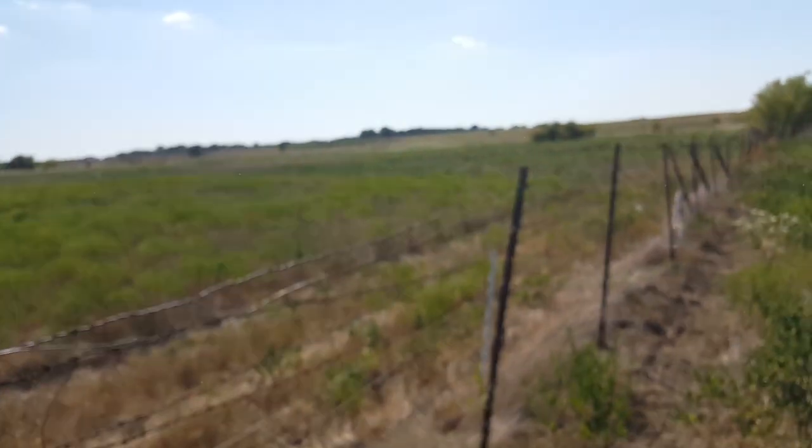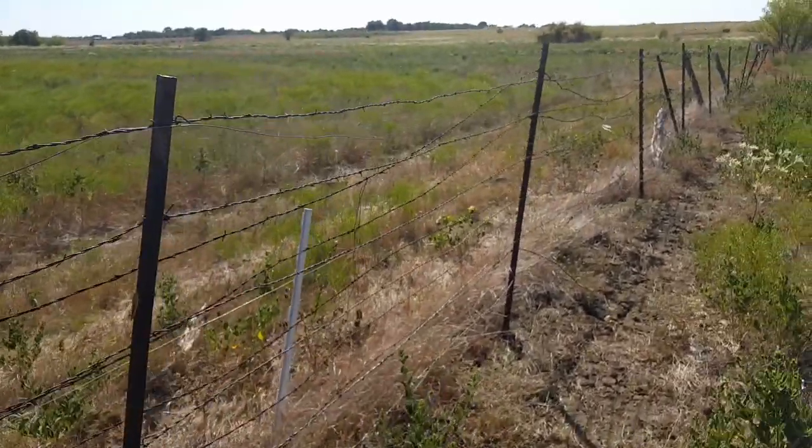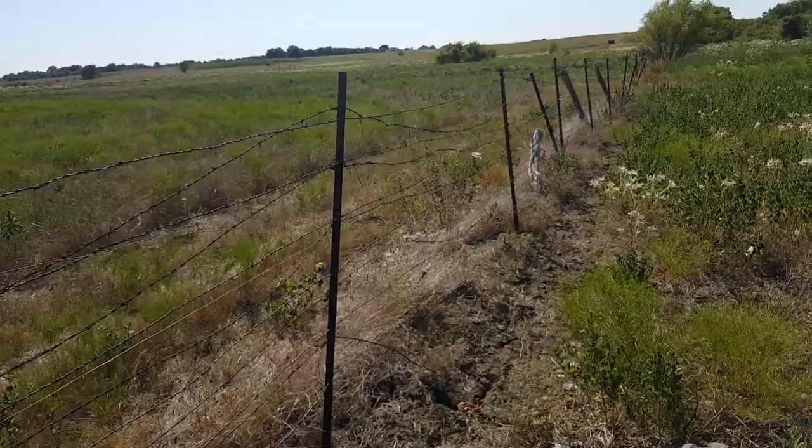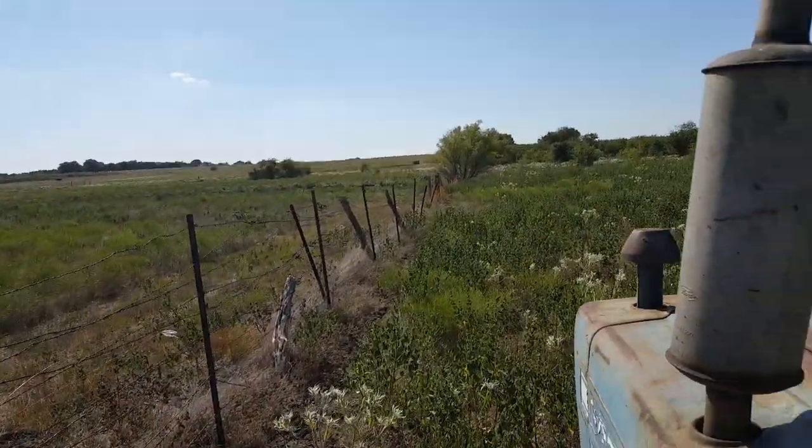Now I'm going to show you a couple different types of electric fence. Here's an example of some low-tension electric fence wire being used. My neighbor put this up to prevent his bull and my bull from fighting. It is a pretty sorry fence and needs replacing someday.